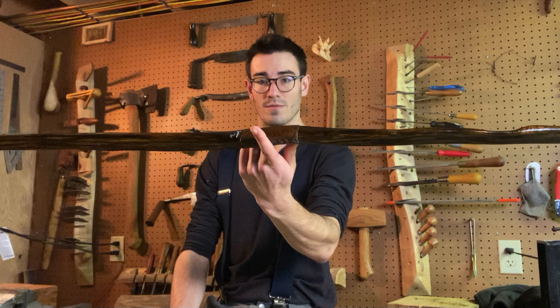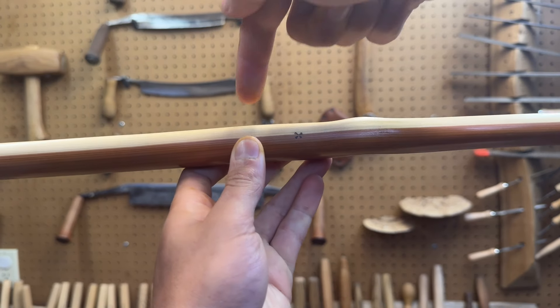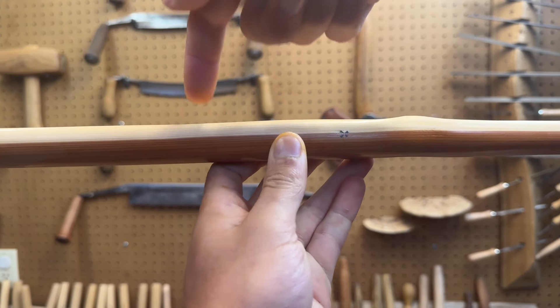The advantage of this design is that the arrow passes closer to the center of the bow — only 1 inch away rather than 2. The pressure point of the grip will end up at or near the bow's center, resulting in a very balanced feel in the hand. This is how English longbows are often laid out, but it's a common design for many other styles too.